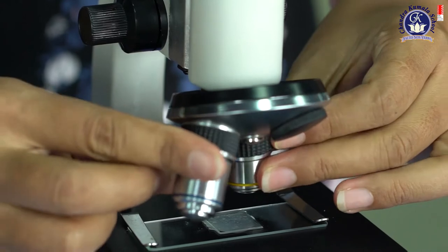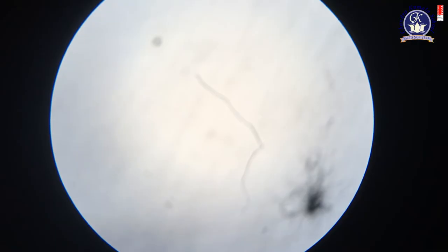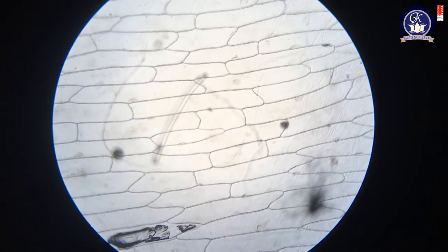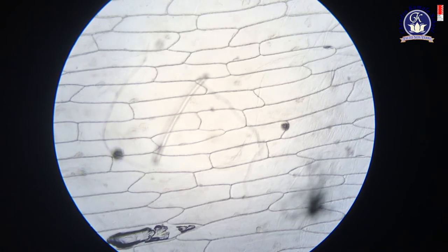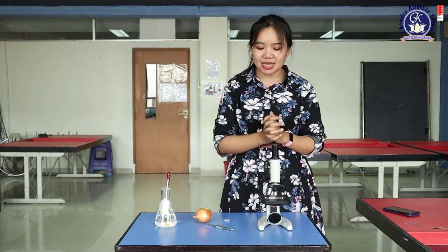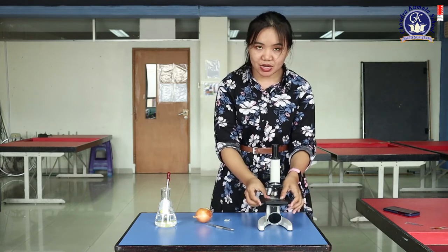You can try rotating to a different objective lens to find the right magnification. What do you see in the microscope? You can see the tissue — many cells together form a tissue. But you cannot see the nucleus. Why? Because most of the cells are very transparent, so you cannot see it.